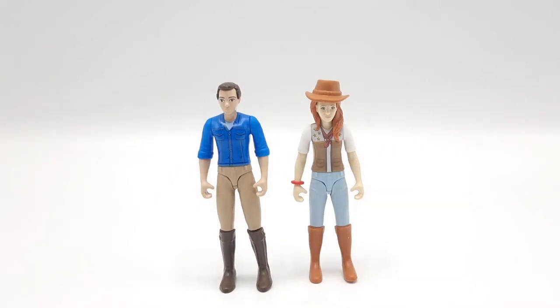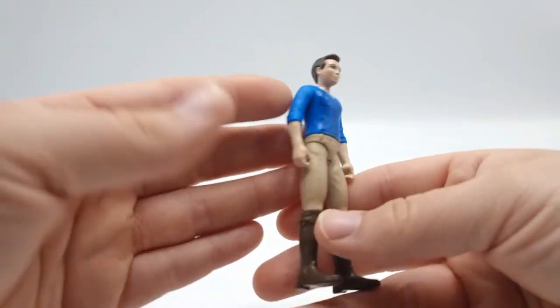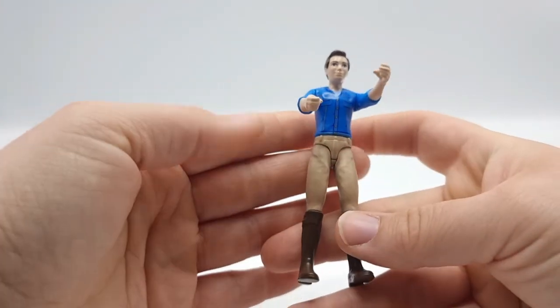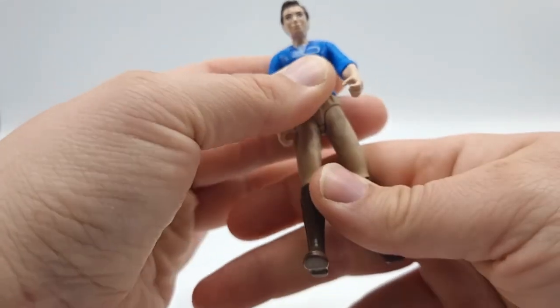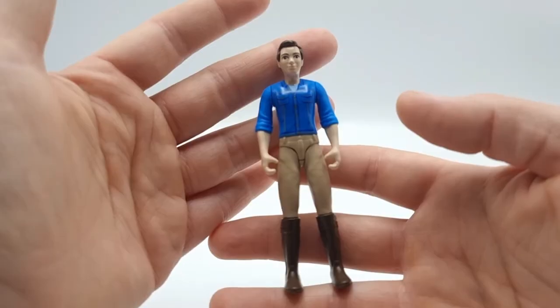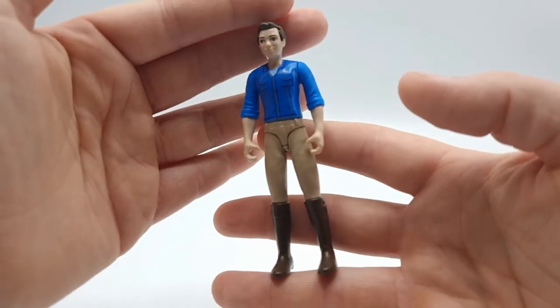These are our two people. It's supposed to be Mr. Kramer and his daughter Hannah out on a camping trip, but you can make these characters whoever you want. The first doll has printed details on his clothes, can move his arms, and can bend his legs so that he can sit, ride, or stand as you wish. You can also switch out his hair. He's a very detailed model and a little bit taller than the Horse Club girl, which I think is really good.